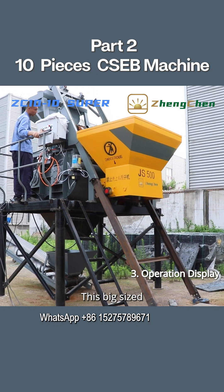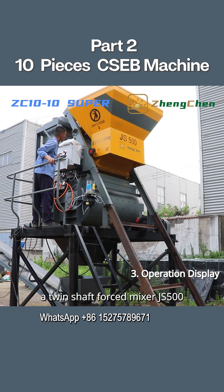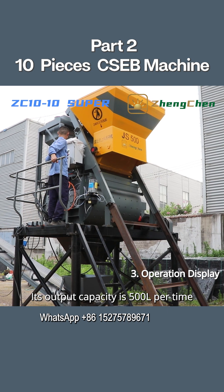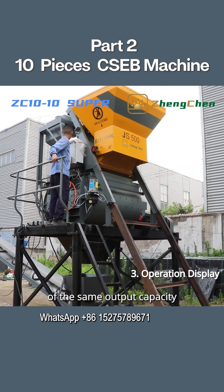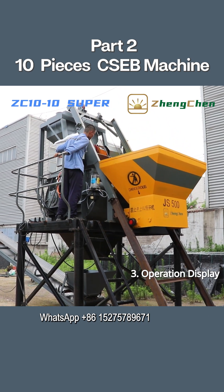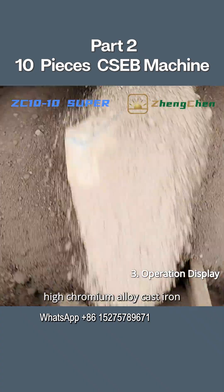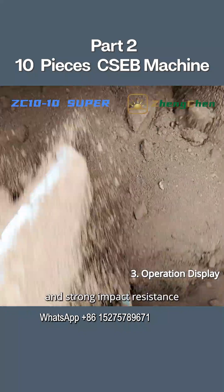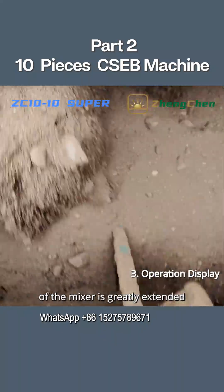This big-sized interlocking soiled brick production line is equipped with a twin-shaft forced mixer JS500. Its output capacity is 500 liters per batch, and its working efficiency is three to four times that of a same-output-capacity pan mixer. The mixer lining is made of high-chromium alloy cast iron, which has excellent wear resistance and strong impact resistance, greatly extending the service life of the mixer.